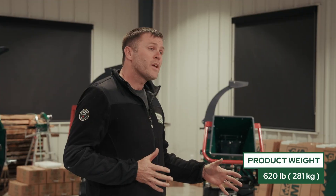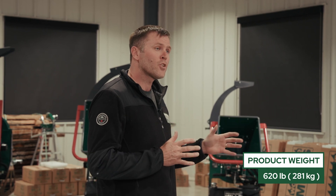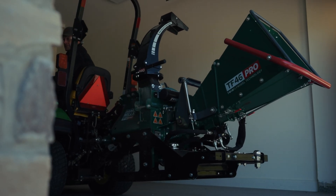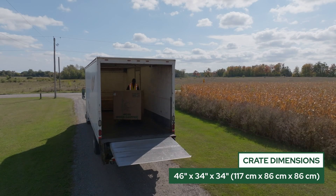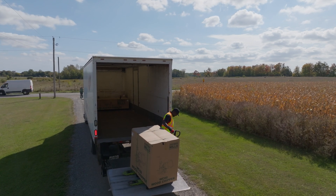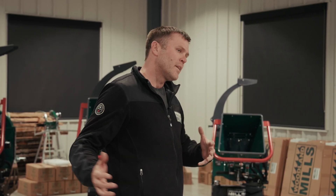Fully assembled, the chipper weighs in at 620 pounds, and because of that we ship it in an iron crate with a cardboard sleeve, making its total shipping weight 740 pounds. The crate dimensions are 46 inches in width, 34 inches in depth, and 34 inches in height. Because of that size and weight, it's going to be shipped by LTL with a power tailgate where available to get it down to the ground for a curbside delivery. From there, you'll be able to take the top off the crate, back your tractor up, and lift it out of the crate with your tractor and start the assembly process.